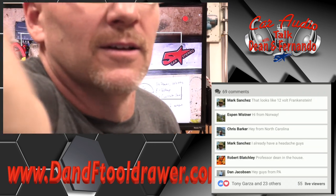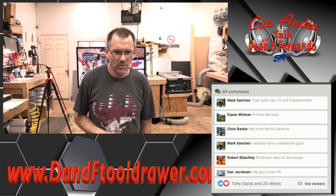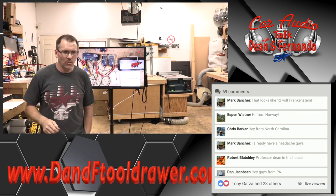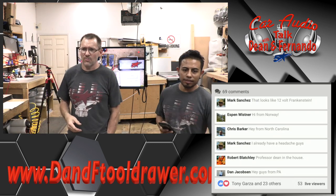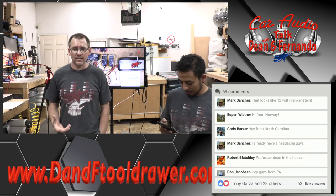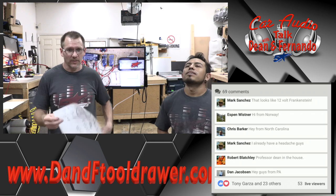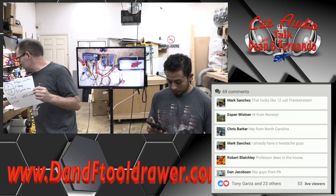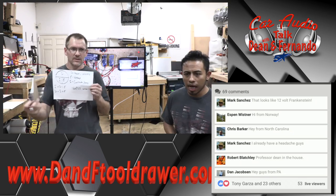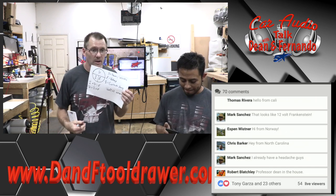Let's zoom back out and let the color balance do what it needs to do to get back to normal. Looks like 12-volt Frankenstein — there's a lot of silliness. Now what we want to do is take this information that we just got — these numbers we just wrote down — and go ahead and throw these into these equations to figure out what's going on.